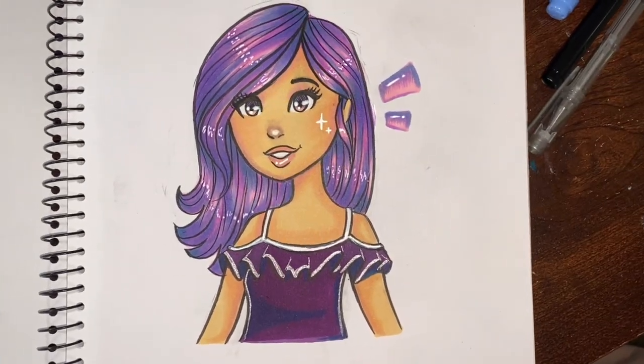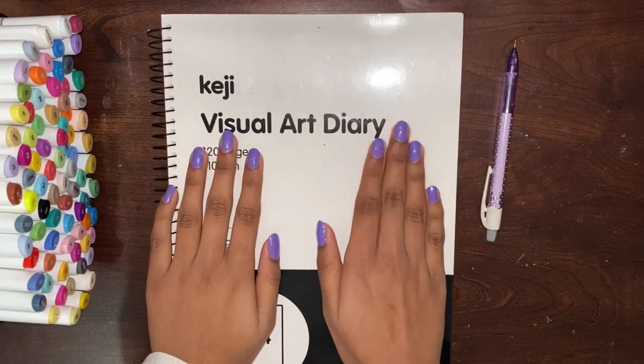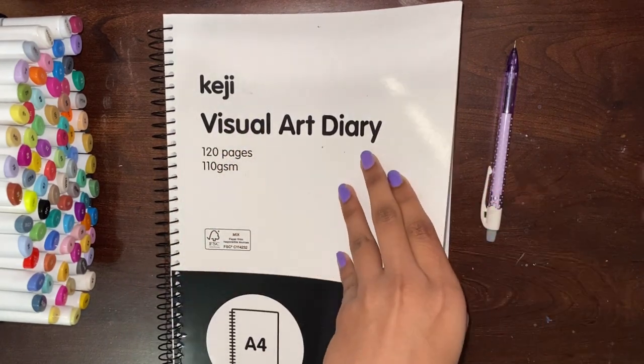That's much better. Hello everybody, I'm Sparkle from Sparkle Draws. Welcome back to my channel. Today we are going to be doing the 10 minute, 1 minute, 10 second drawing challenge with a bonus. So make sure you watch till the end. Let's get started.